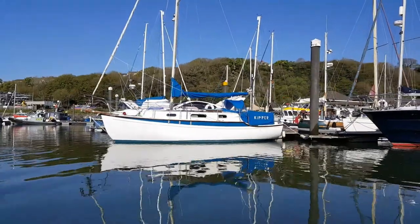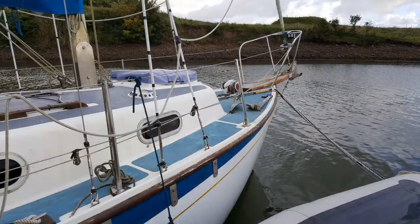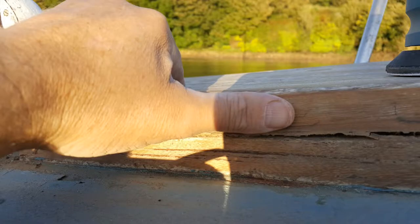Well hello and welcome back to Kipper Tales. This video is a little bit different from the others in that it's more maintenance-orientated. I've been putting off trying to bring up the woodwork on the rubbing strakes and things like that - they're starting to show their wear. Unfortunately work has been getting in the way, but we've got a reasonable weather window over the next week or so, so my plan is to blitz it and get as much done as possible while the sun shines.